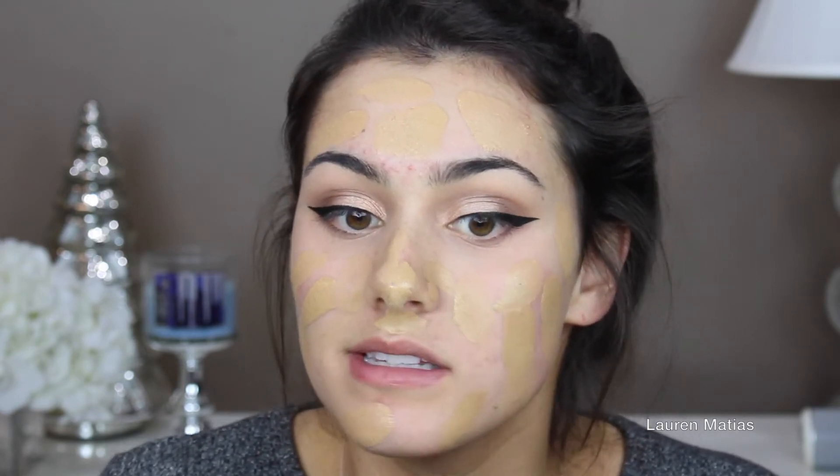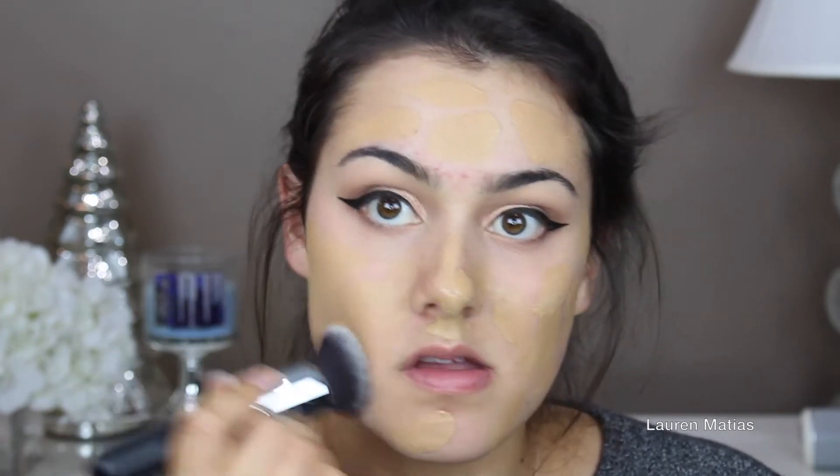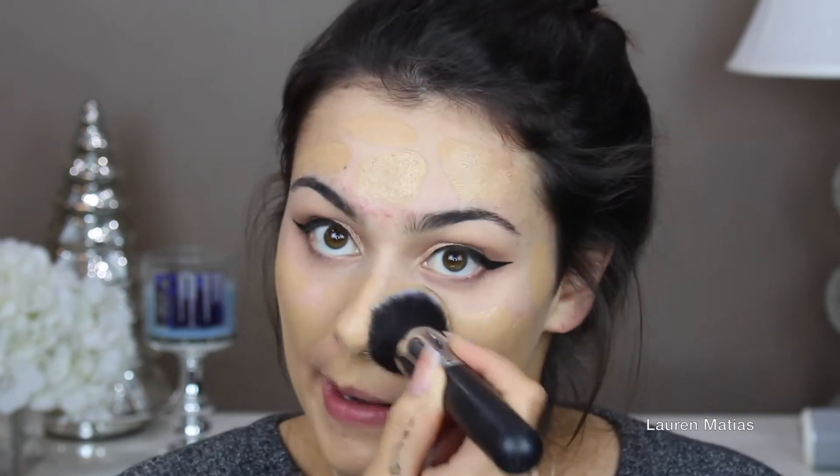Now I'm taking my Cover FX foundation and my Too Faced Born This Way foundation and I'm going to apply it all over my face and buff it out with a buffing brush. I'll leave every product I've used in this video and the shades in the description box down below. Now I'm taking my Anastasia Brow Wiz in medium brown and doing my brows as I normally would, making sure I keep combing them out and blending away the product so they're not jagged or harsh.